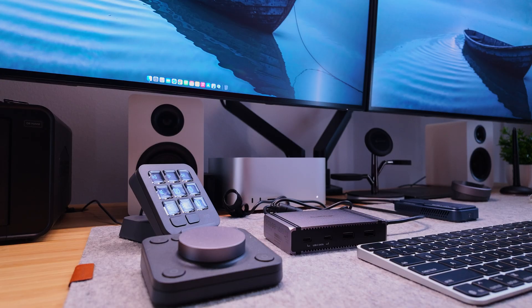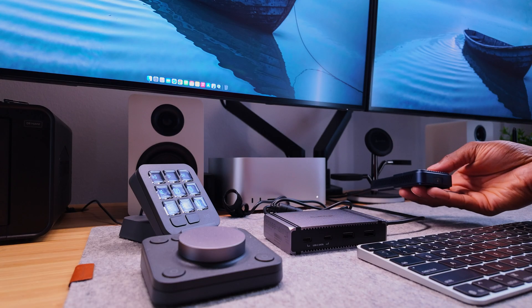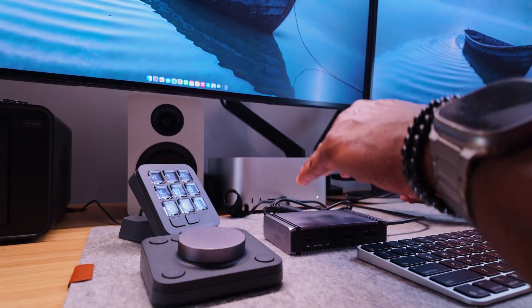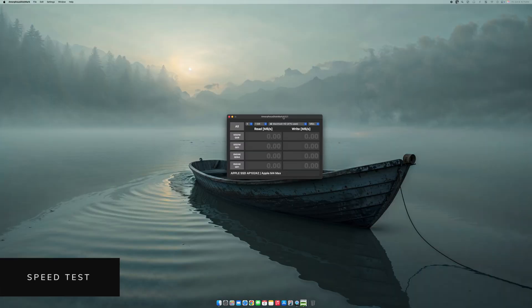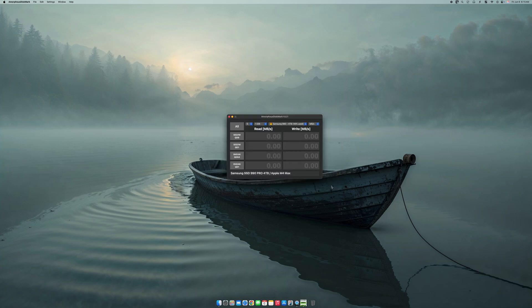Let's go into testing. This drive is connected to the computer directly. I want to test and see the speed difference when connected via the CalDigit Element 5. I'm going to select my drive, which is connected directly to my computer, and run a quick test. I'm getting 7,000 on the read, and 6,162 on the write. Fantastic speeds — which is what I expected.